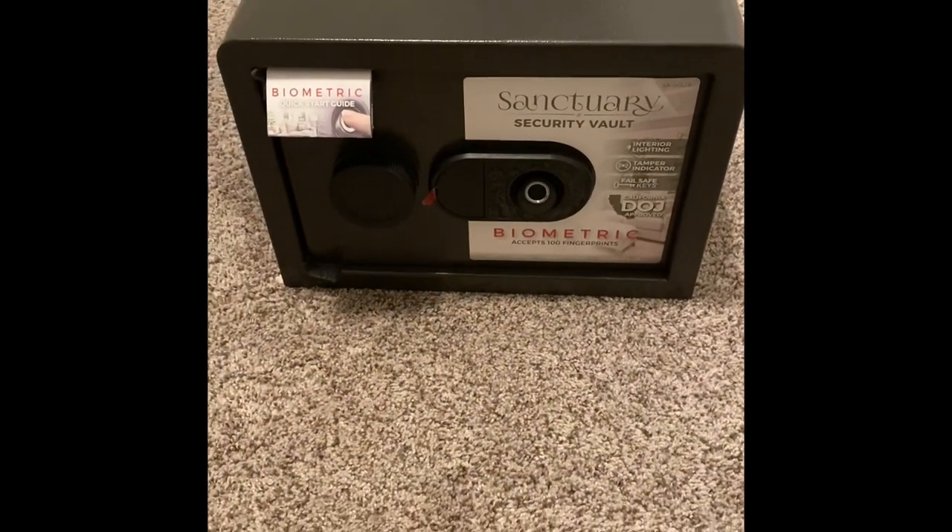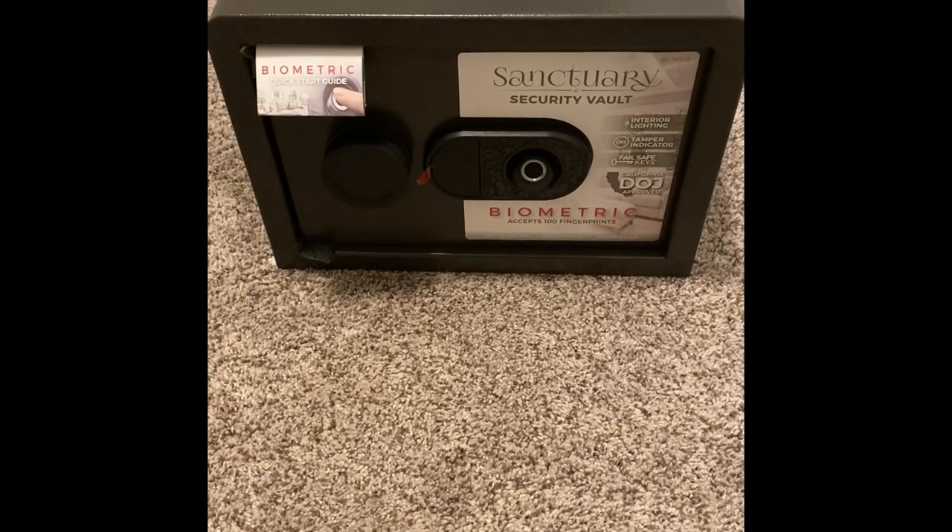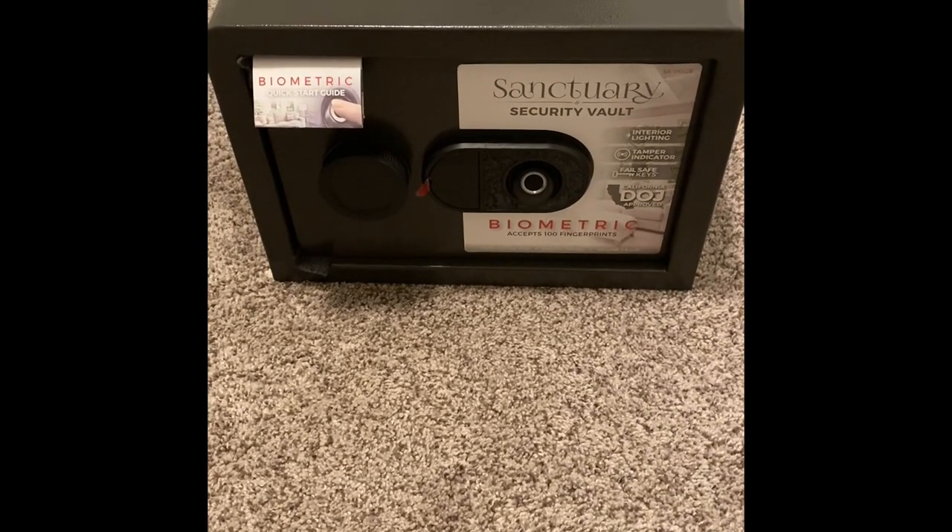What's up everyone? Today we're going to take a look at the Sanctuary Quick Access Biometric Safe from Costco. Let's take a look.